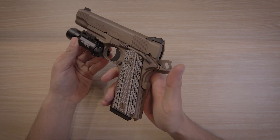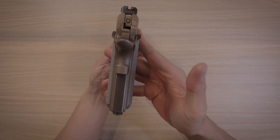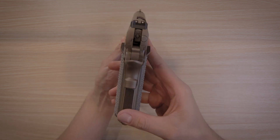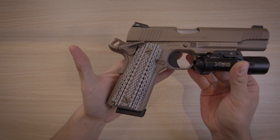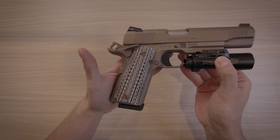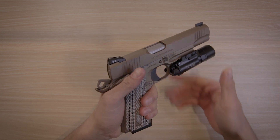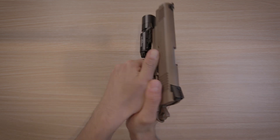The grips on here are VZ grips that came with the gun. I've seen reviews where people call these aggressive and say they chew up your hands, but I wouldn't go that far. These are rough at best but you're not going to get calluses or anything. I like them and aesthetically they work very well with the gun, but I do wish the grip had some serrations on the front strap instead of just being smooth. At the same time, it's nothing that practice can't overcome.